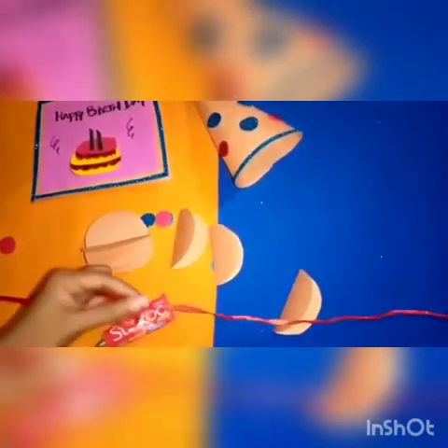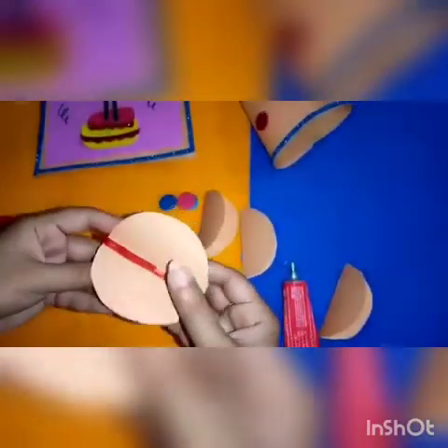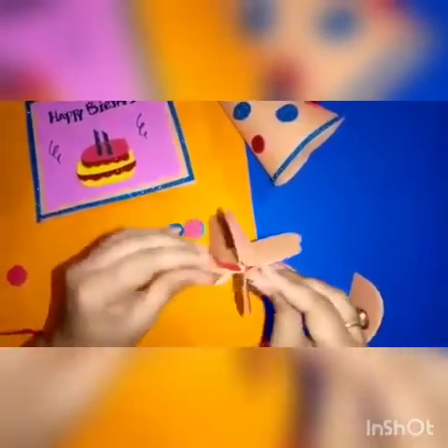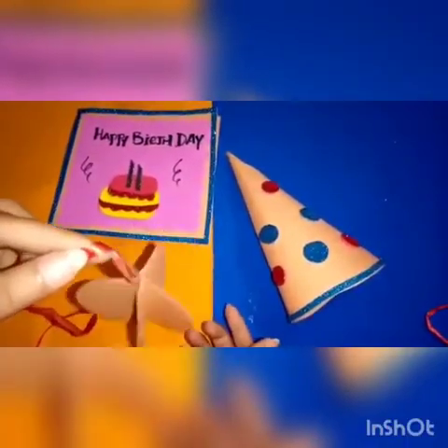Now take a ribbon and paste it inside the ball like this, so it will hang and become a hanging ball. Here is our completed hanging ball to decorate the birthday party. Practice these birthday decoration objects at home. Thank you!